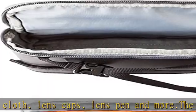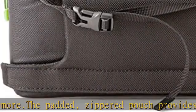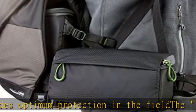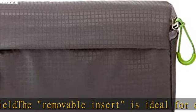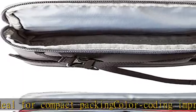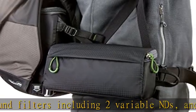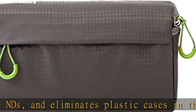Fits eight round filters including two variable NDs and eliminates plastic cases in the bag. External pouch: 8.1 W x 4.3 H x 3.0 D inches (20.5 x 11 x 7.5 centimeters). Removable filter insert: 7.3 W x 3.7 H x 1.8 D inches (18.5 x 9.5 x 4.5 centimeters). Round filter slots: 3.4 W x 3.5 H inches (8.6 x 9.0 centimeters). Weight: 0.4 pounds (0.2 kilograms).